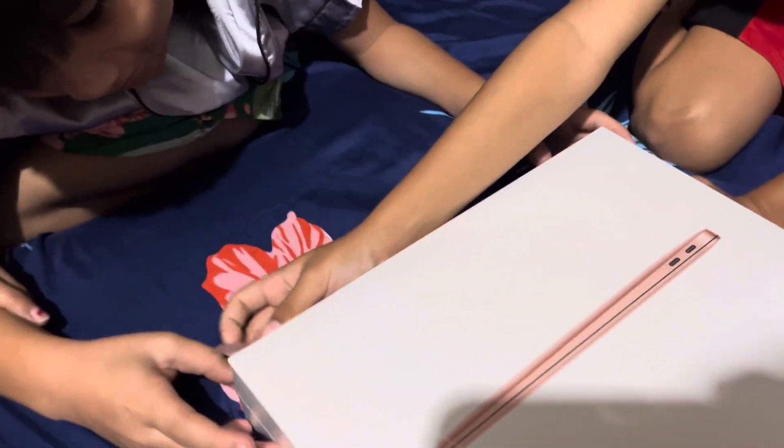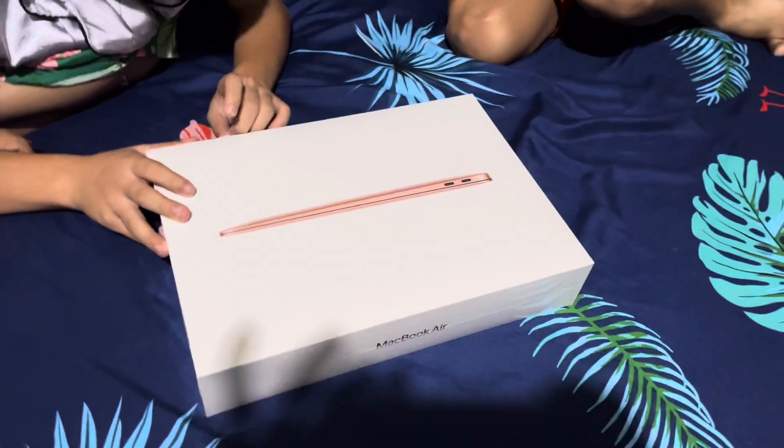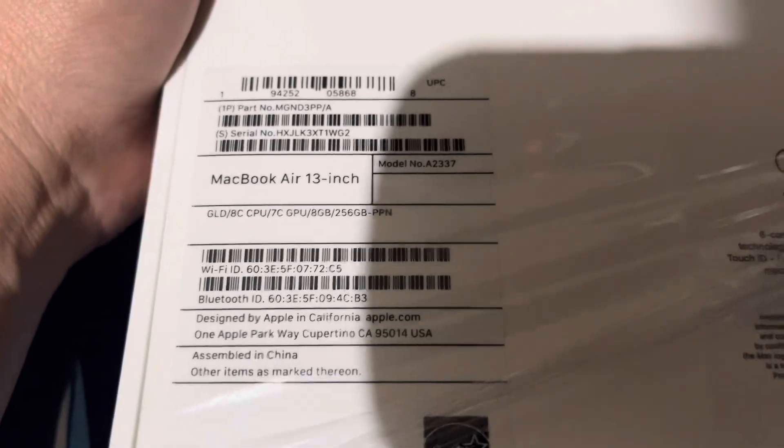We are unboxing the — what's that? Air Force One! Okay, open it, let me see all right. No, that's not an iPad. Oh, you ripped it off, okay.